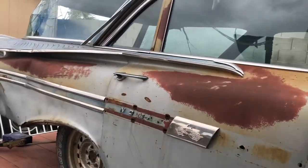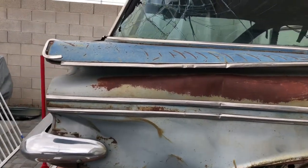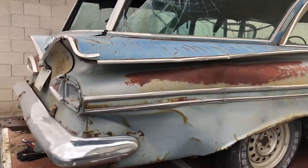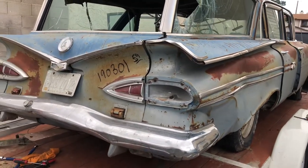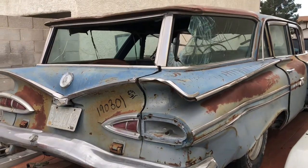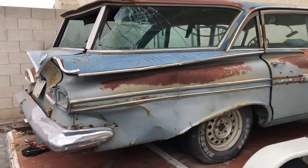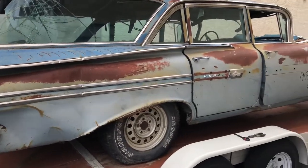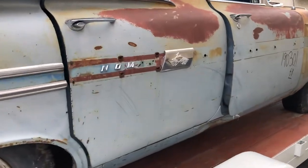If you haven't done so already, please like and subscribe to my channel as I'll be uploading many more 58 and 59 Chevy videos and accessories. I am planning on uploading a video on the 1958 Chevrolet AC system and all of the components very soon, so look out for that video next. I'll see you next time.